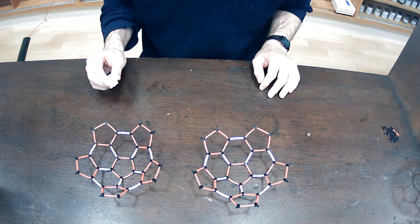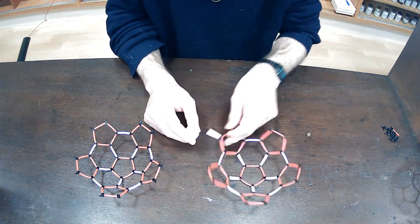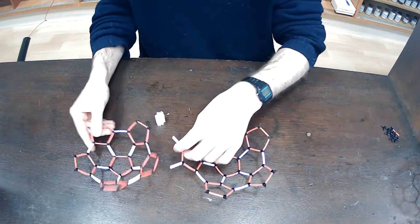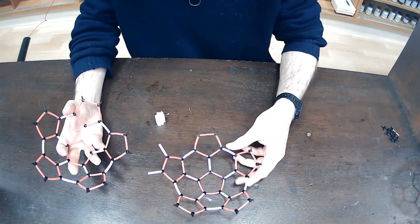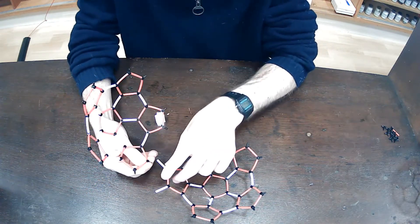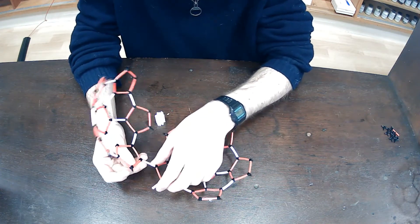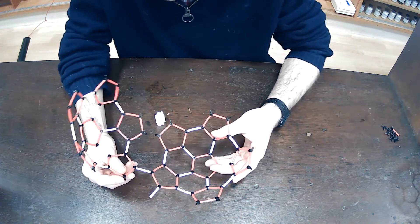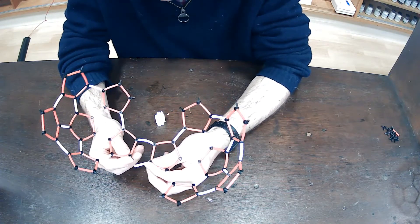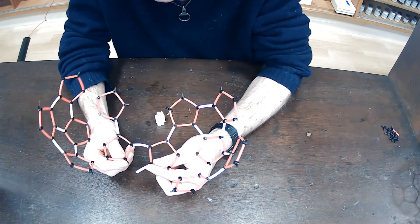Now, there are two ways of doing this, and based on bond strain it should be obvious which of the two naturally occurs. If I take these two bucky bowls and combine them like this, this combination would be very strained. If I try to connect them, it's going to be very, very difficult — there's huge strain on that backbone: a 90-degree bond angle.